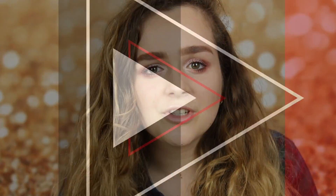Hi guys, and today I'm going to be doing this makeup tutorial. It's inspired by a pink eyeshadow. So yeah, if you like it, carry on watching.